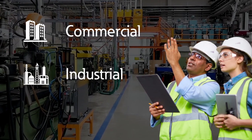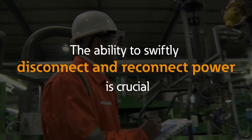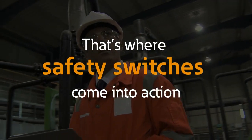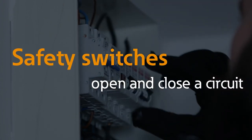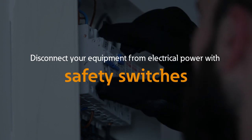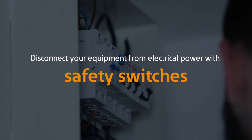If you've got commercial or industrial electrical equipment or motors, you need to be able to quickly and easily disconnect and reconnect the power. That's where safety switches come in. Safety switches open and close a circuit, facilitating service and lockout/tagout procedures. With your power disconnected, you can service your equipment downstream with no worries about coming into contact with live voltage.